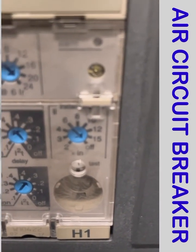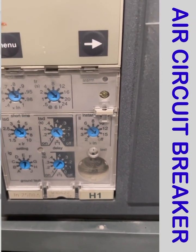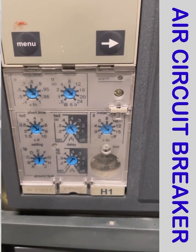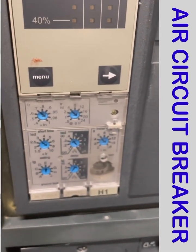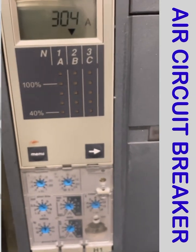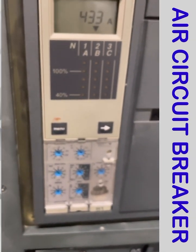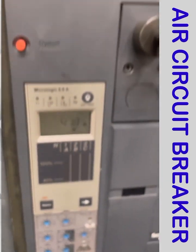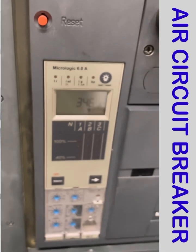The instant current is set to off — instant means there is no time delay; if the breaker trips on instant, there is no delay at all. Now, how do we know if the breaker has tripped? Based on the micro logic settings and the operation we discussed, this is the reset button.